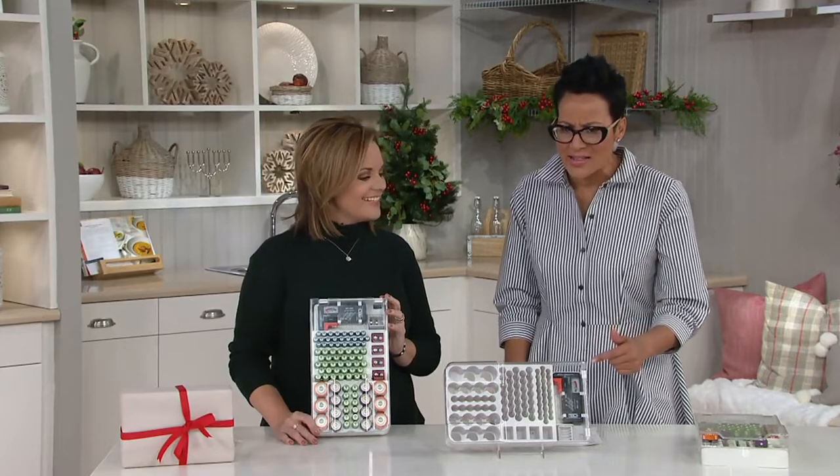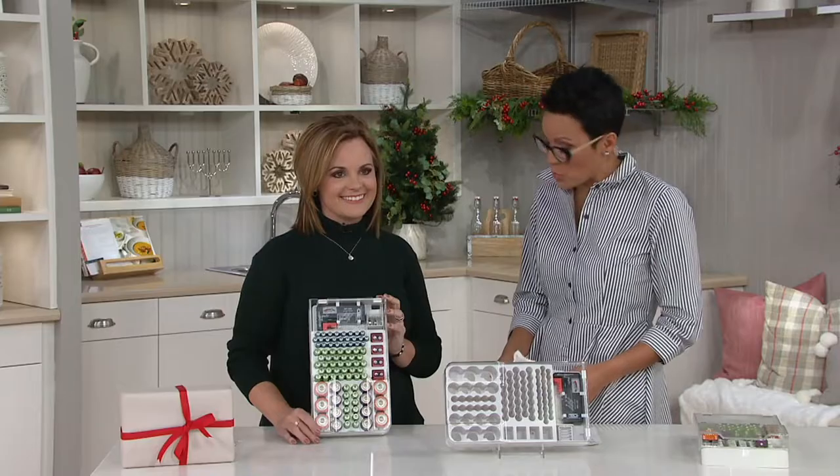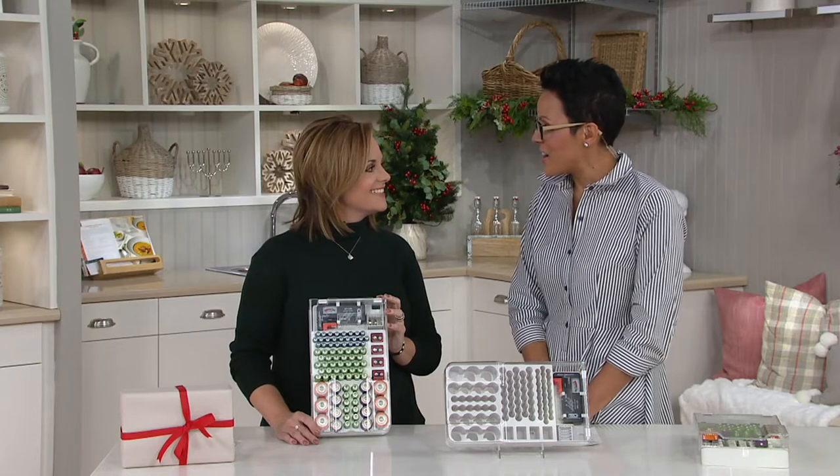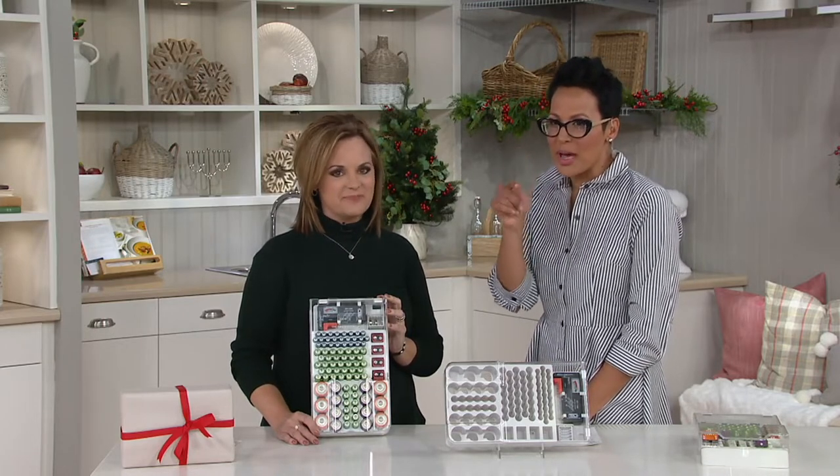If you look in your battery drawer right now, I bet dollars to donuts you have no idea which batteries work or even what batteries you have. This is Diana Irvine — she brings us great home solutions and has been doing so for many years. She's a dear friend. I bet you have no idea if the batteries in your drawer work.